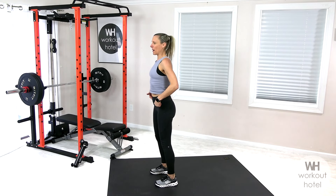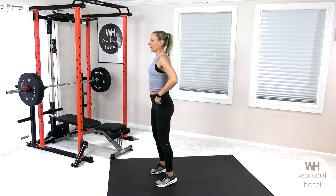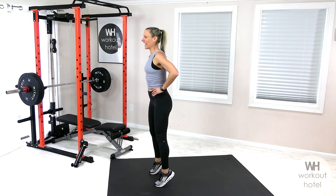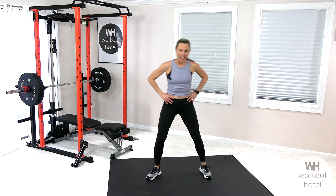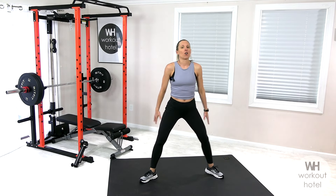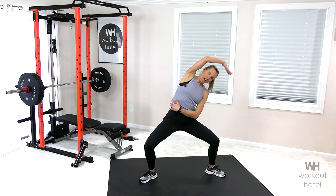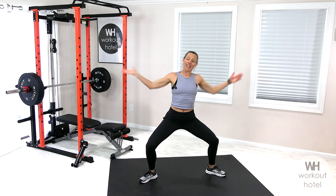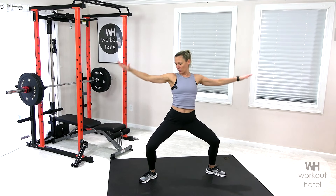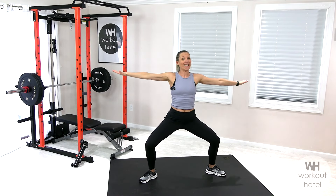Parallel stance — lift the heels up, drop down, little calf raise here. Four, three, two, and last one. Good. I want you to find a little sumo position, roll the shoulders back, come down and do a side flexion. Bring it to a T. We're gonna start with our first exercise.